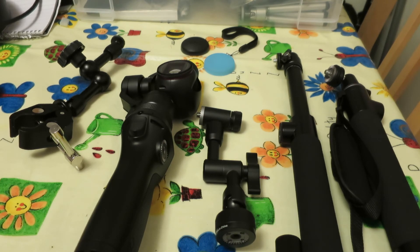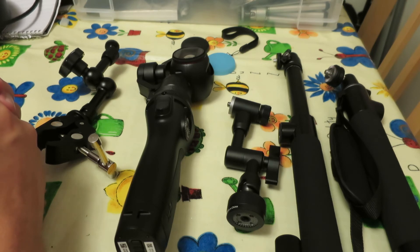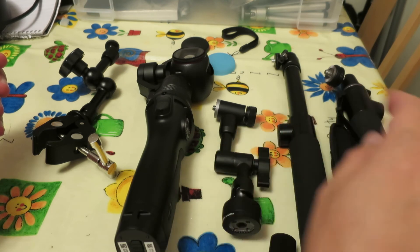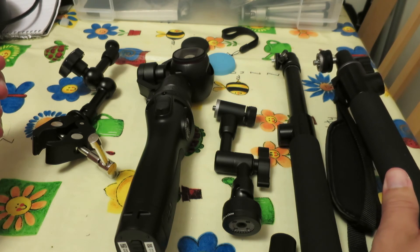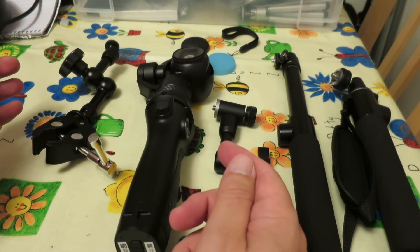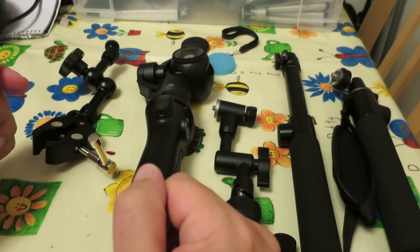So not a win for the cheap stuff, which is against my normal pattern — usually with GoPro accessories and other things I find that the cheap Chinese stuff is very nearly as good and always much cheaper. But in this case I think the DJI parts are worth the extra money. The extension arm is definitely worth paying double for, and the extension rod is about three times the price but worth it. The Osmo is not a cheap camera and you really don't want to be worrying about it flopping around ruining your shot, or worse still potentially falling off and dropping it.